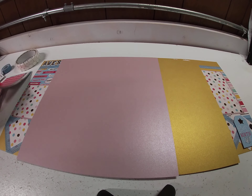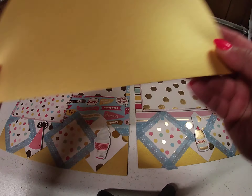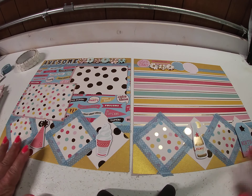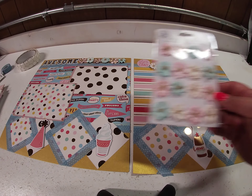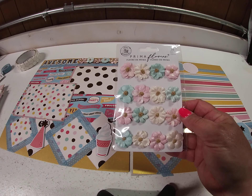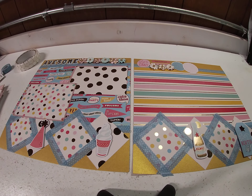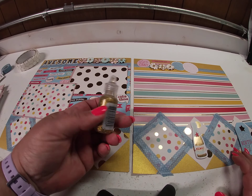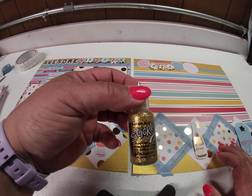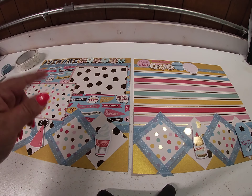For the second layout, I used shimmer cardstock again — and these are not mounted so we could see better. On this one I added a package of Prima flowers that go with the With Love collection, but they pick up the colors in the paper. I also used Stickles glitter glue in goldenrod to add some accents to my photo mats and the flowers.